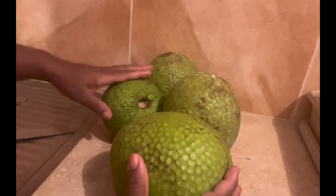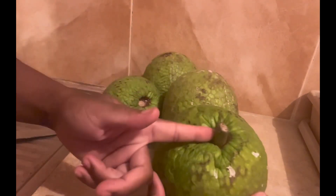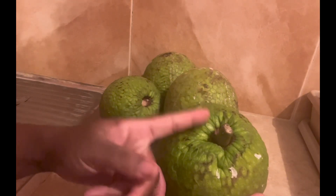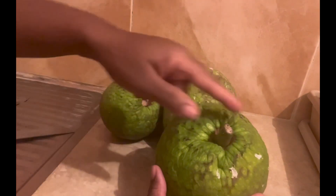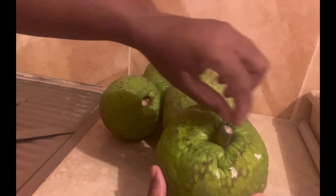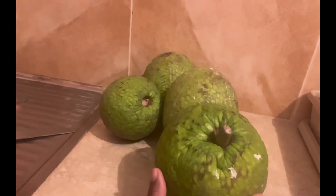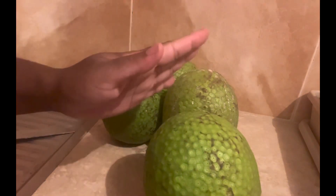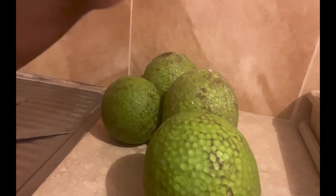I'm just showing you my breadfruits that I'm going to be roasting. Now I'm going to be preparing them to put in the oven. I only have one with the stem still in, and I'm going to dig it out. Then I'm going to create markings on each of these and then put them in the oven.